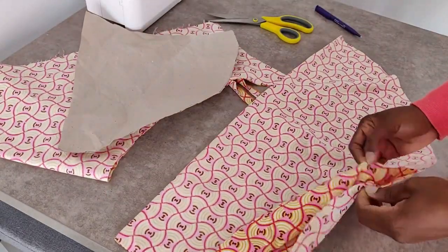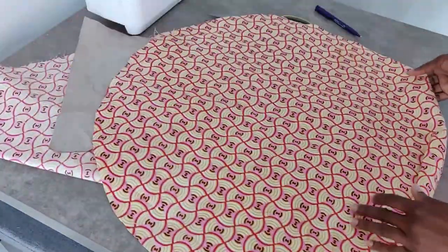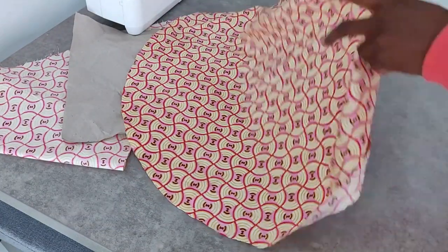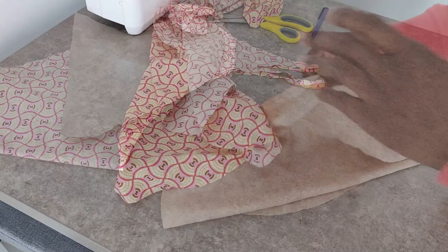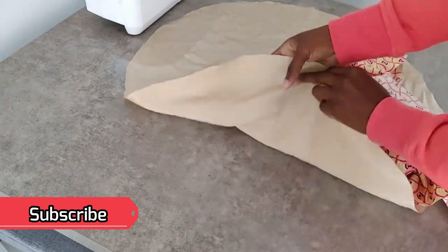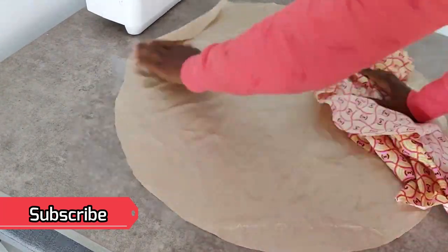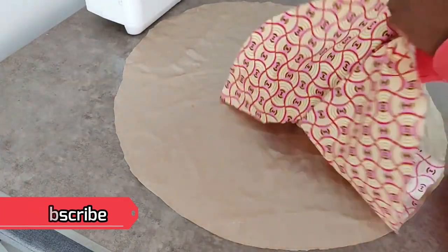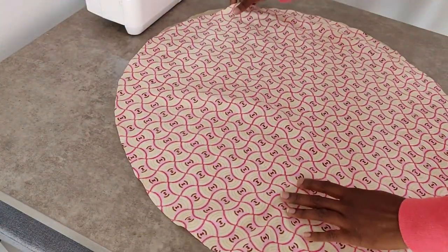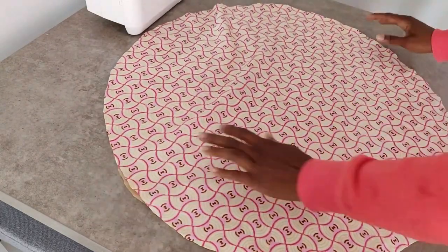Now you have your circle for your hair bonnet — how easy was that! Repeat the process for your lining fabric. Once you have your two pieces, go ahead and pin them together. Remember we are working with the fabrics facing the wrong way, so the right sides are going to be on the inside.